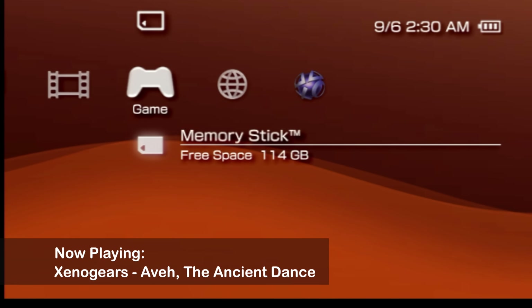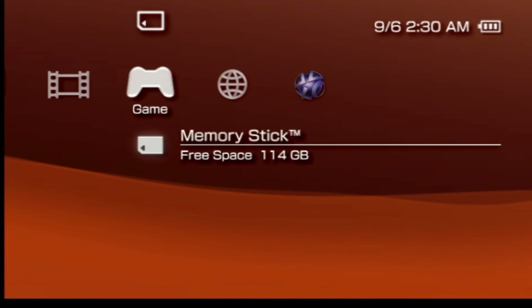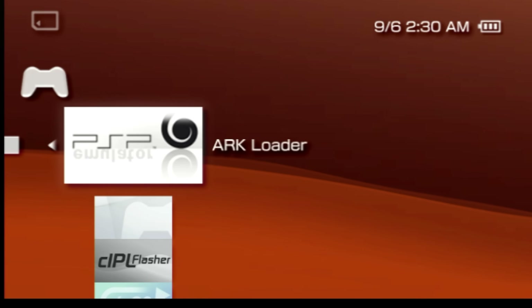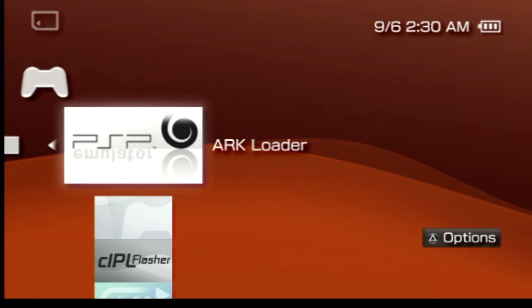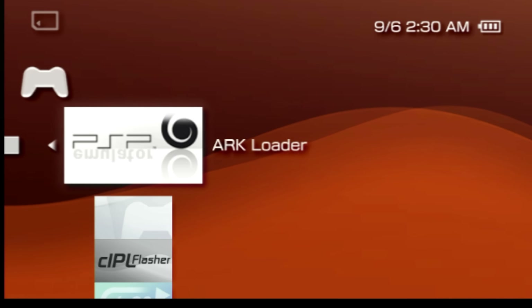Okay, you've put in the work — now it's time. Make sure that the cross media bar is in the game tab with the highlight on memory stick and press X. Now instead of the ARC installer, the first listing here is called the ARC loader. We're going to run all of these in chronological order, starting with ARC loader. Make sure it's highlighted and press X.